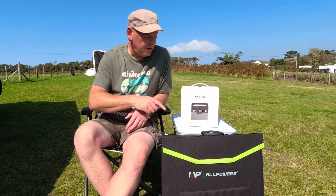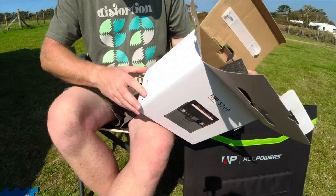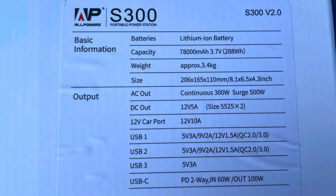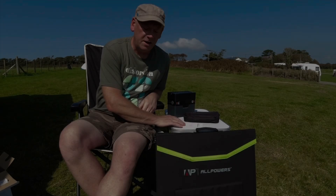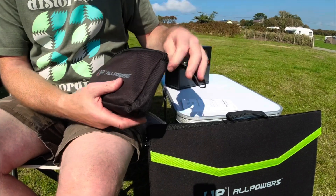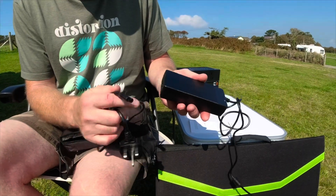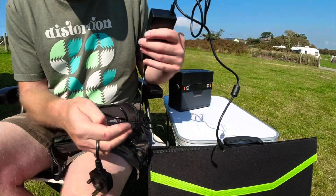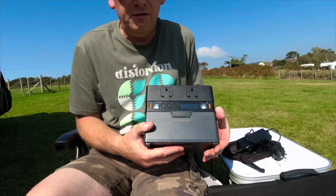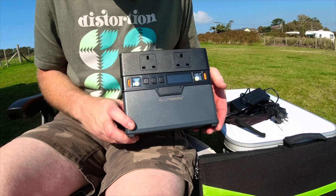We'll get onto the solar panel later, but let's get this unboxed and show you what's inside. The unit is very well packed — it also came in an outer box when delivered, and all the details are on the back; I'll put a screenshot up so you can pause and read that. In the box you get the instruction booklet, a nice little bag with your 240V power supply — it's a brick supply that plugs into the input socket on the unit. The unit itself is very small, about the size of two house bricks, and it weighs three and a half kilos.